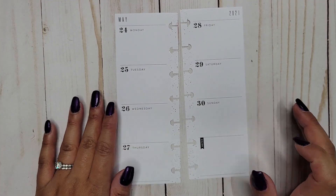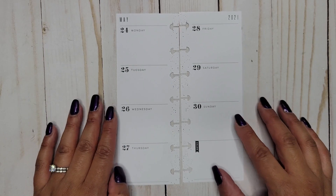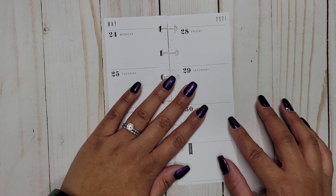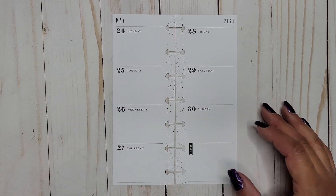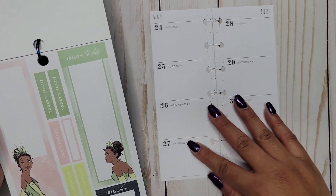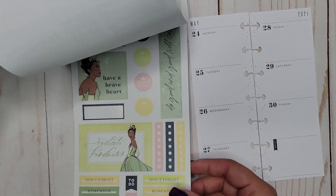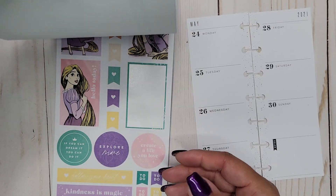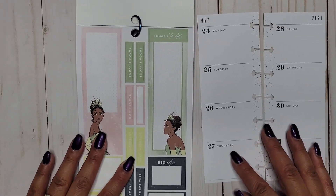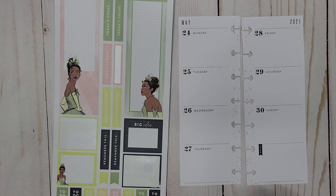Hi everyone, it's Jojo from Mojo Jojo Plans, and today I'm planning in my skinny mini Happy Planner from May 24th to the 30th. This week is birthday week, so I thought it'd be fun to do a spread with one of my favorite Disney characters. I'm going to do some Princess Tiana stickers. I have my skinny mini so I'm not going to be able to fit a ton, but it'll still be fun to try to make it work.